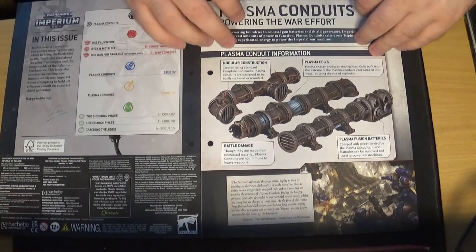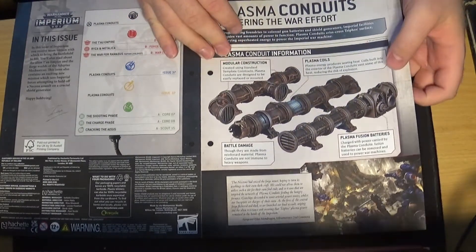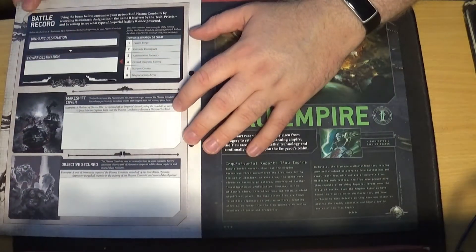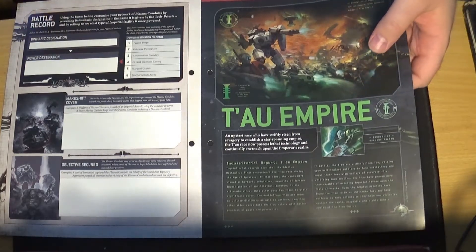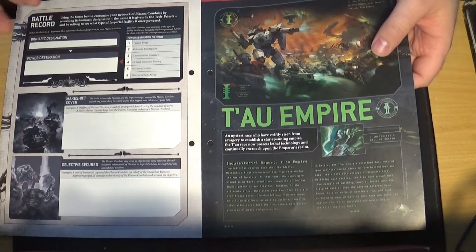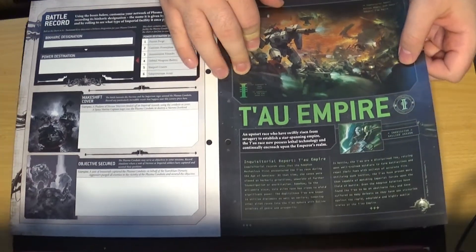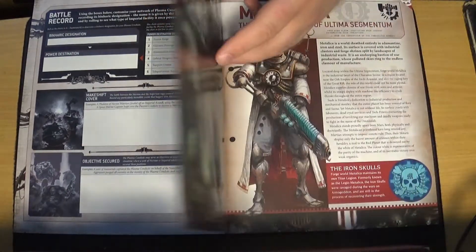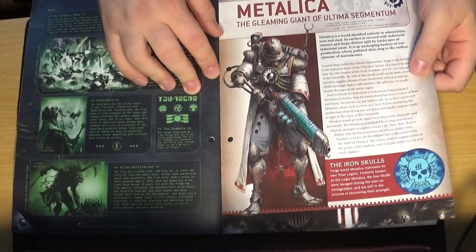Straight away, talking about the Plasma Conduits, which are the pipes. You can add rules to them and there's even a battle record for the Conduits — it's kind of weird, but anyway. Moving on to talk about the Tau Empire, who are my nemesis in 40k. I don't like playing them, although in my latest game I actually beat them, so it's not too bad. Then a double-sided page on that.